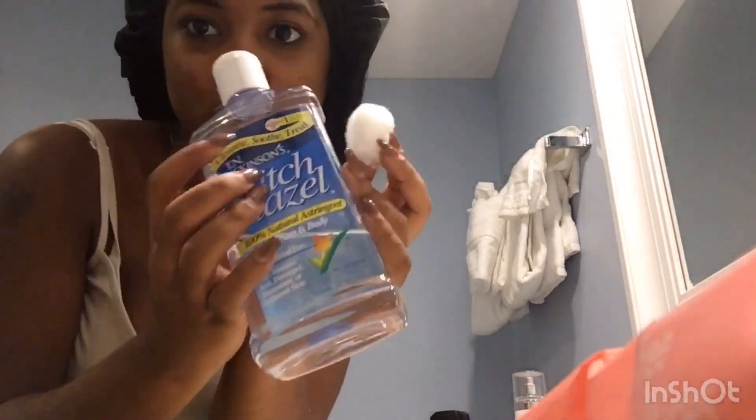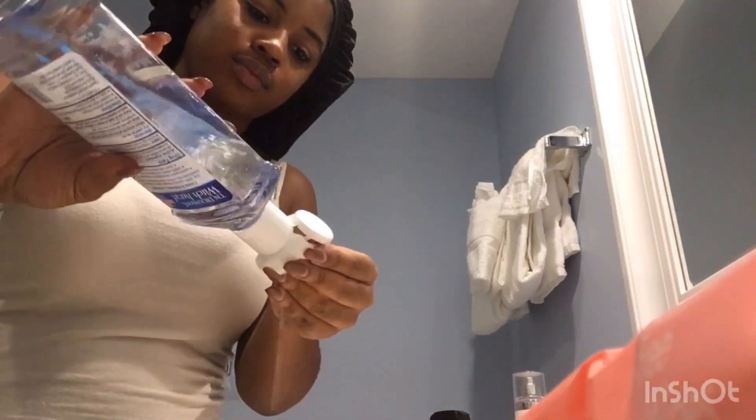Then I'm going to take my cotton ball and witch hazel and I'm going to tone my cheeks. Make sure that dirt is really gone, get all that dirt.